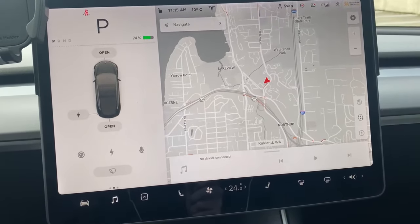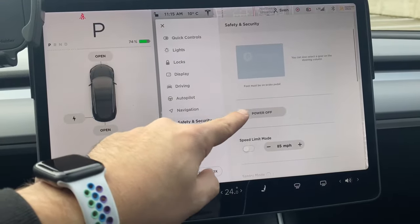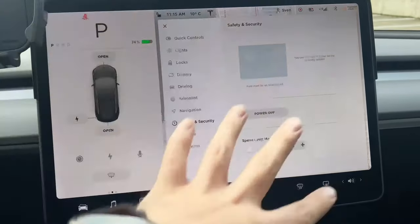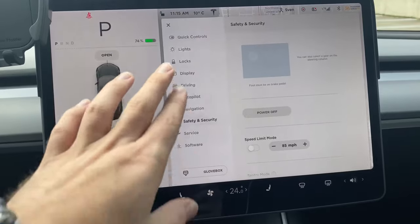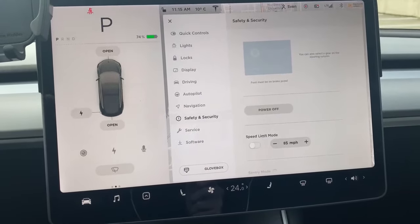If you ever need to fully turn off the power, come over here to the car menu and go to Safety and Security. Just press this button and it'll completely turn off the car. This is good for when you're going on a trip and you're not going to be using your car that much.